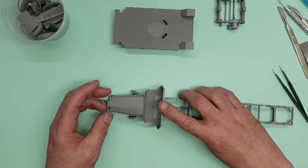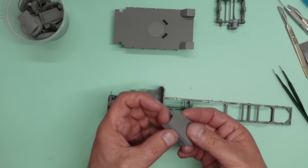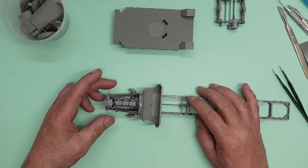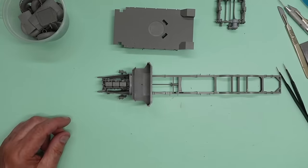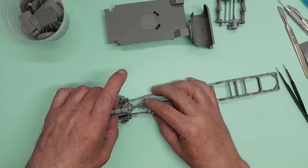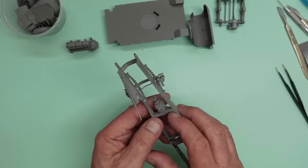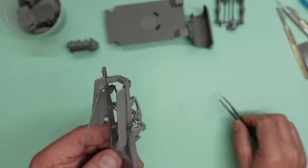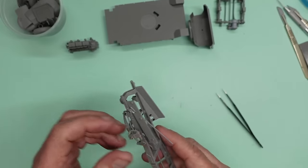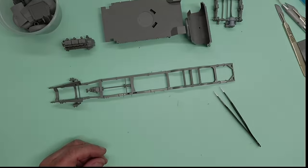I may actually attach these side panels to here and then have that lifting off so we can look at the engine. I need to leave these side panels to dry — they need to be absolutely solid as I only glued them about two hours ago. Another benefit of using resin Aber rivets is that when they get cement on them it doesn't affect them.